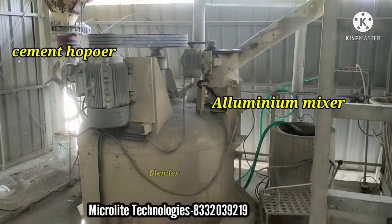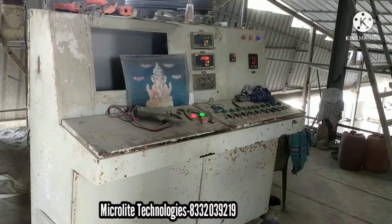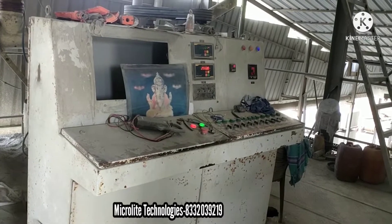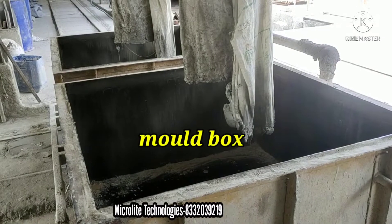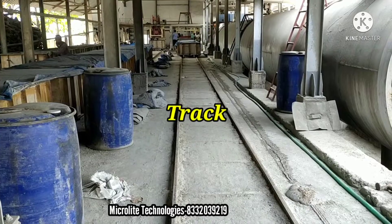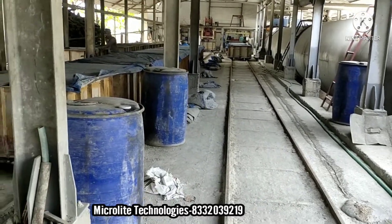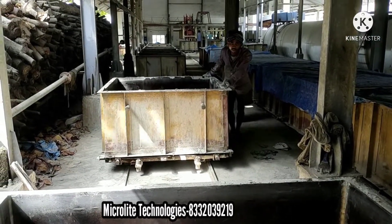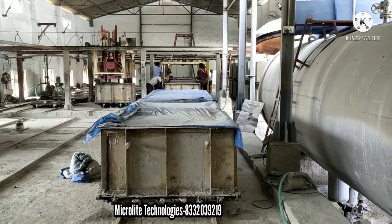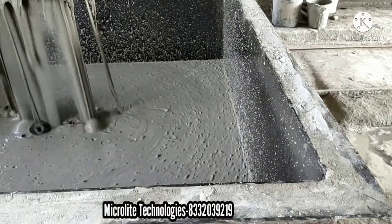And all the raw materials including the aluminum mixer will be mixed in the blender. And this is the mold box used to store the slurry which is well mixed in the blender. The track is used for transporting the mold boxes from the batching section to the cutting section and drying section too.